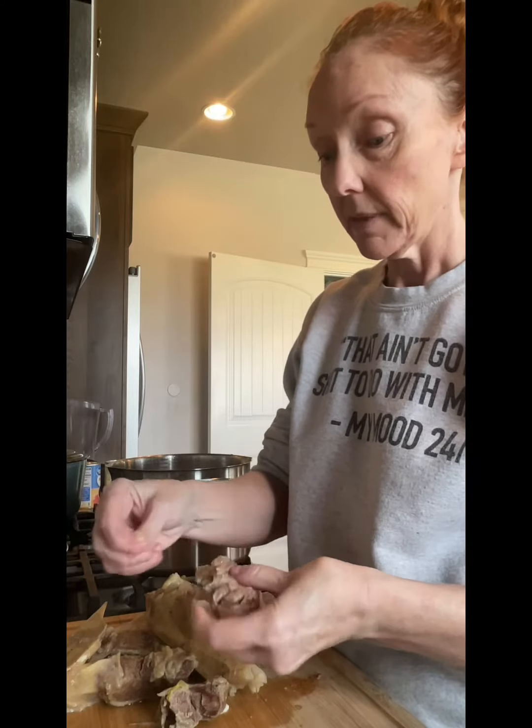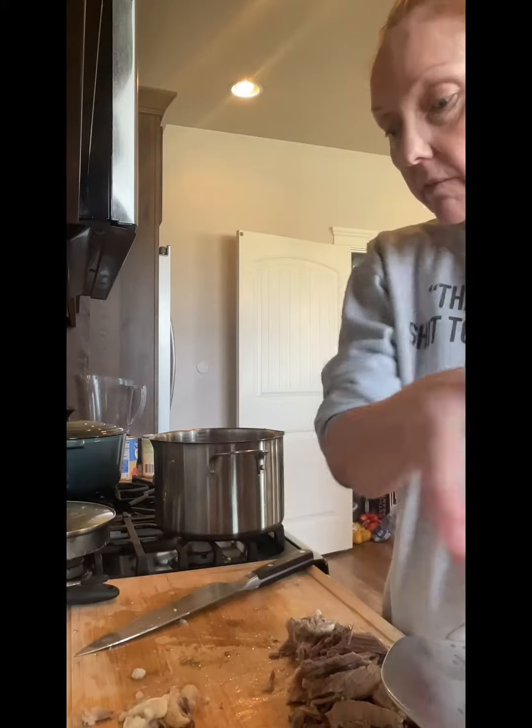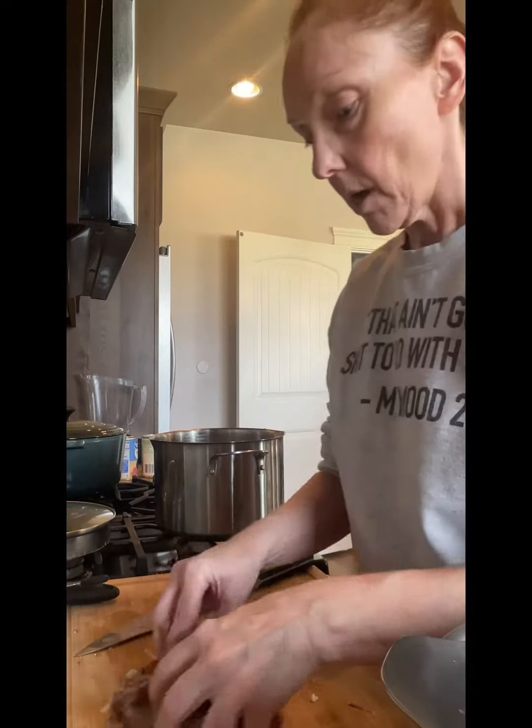Now we're going to clean up this bone and take off all the meat. That gave us about three cups of meat. Back into the stock pot.